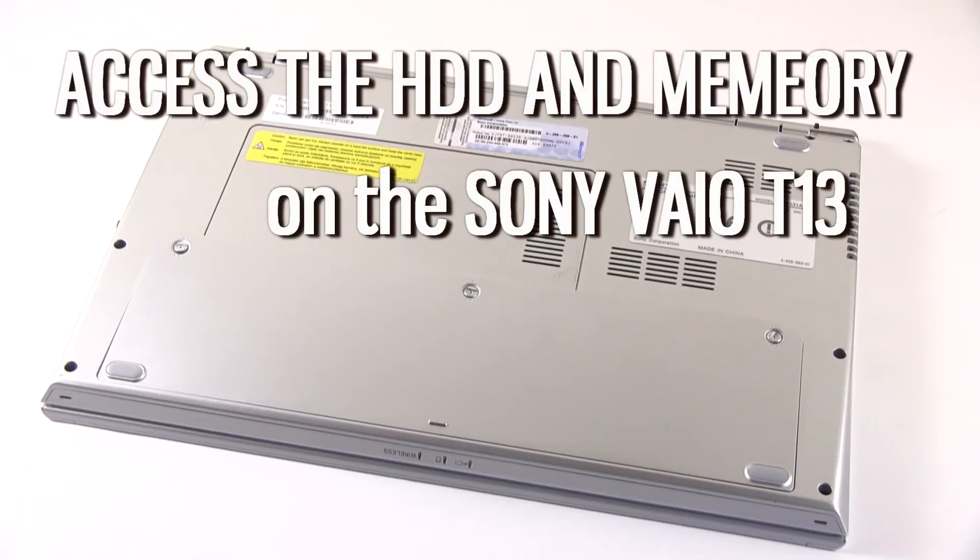Hello guys, Mike here, and in this short clip we're going to see how you can access the battery and the internals on the Sony VAIO T13.